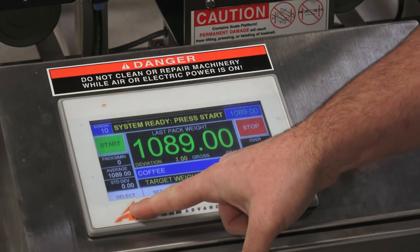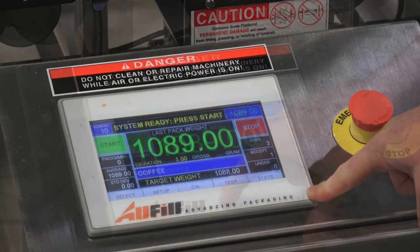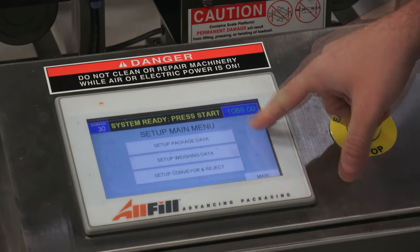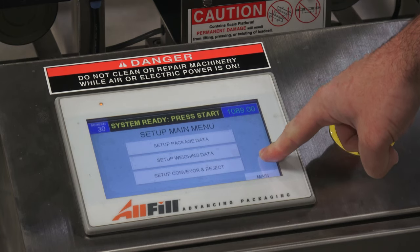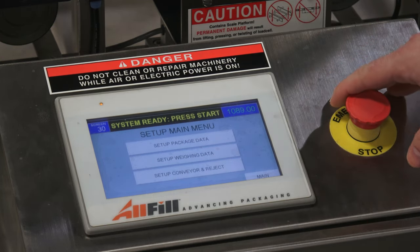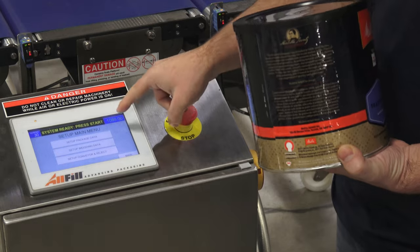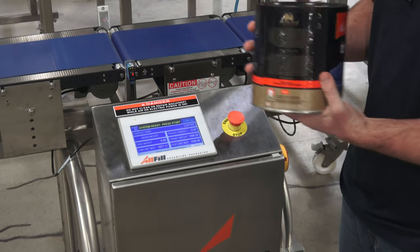There are four different submenus still to cover. In the setup menu, you can on-the-fly change the information entered, different calculations the checkweigher makes, and the speed and timing of the reject. What I always tell customers is: if you're changing parameters on the fly and making anything drastic, always go back into the select menu and do a recalibration. For example, if we were running a coffee can of the same diameter but weighing four pounds, we wouldn't just change the weight value in setup packaging data — we would need to go into the select menu and do another calibration.